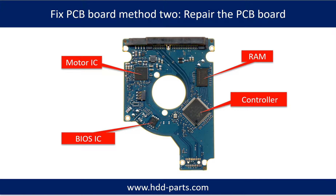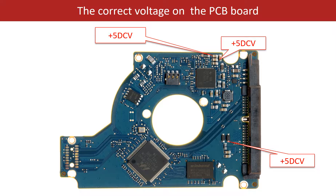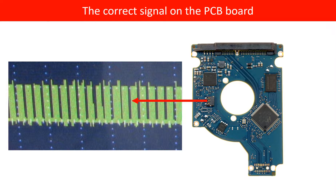PCB Board Repair Method 2. This picture shows the basic components on the PCB board and their functions — you may take this picture as a reference to fix your own PCB board. This picture shows other components on the PCB board, some correct voltage points, and some correct signals on the PCB board.